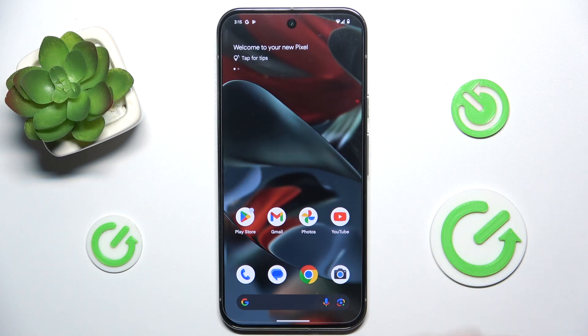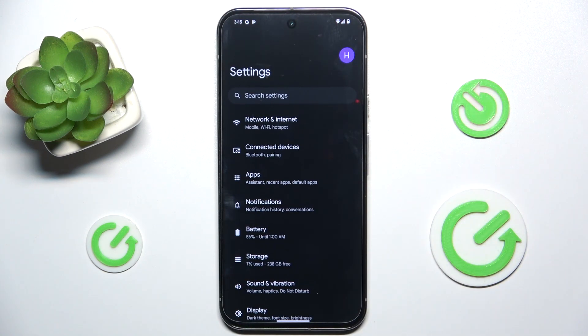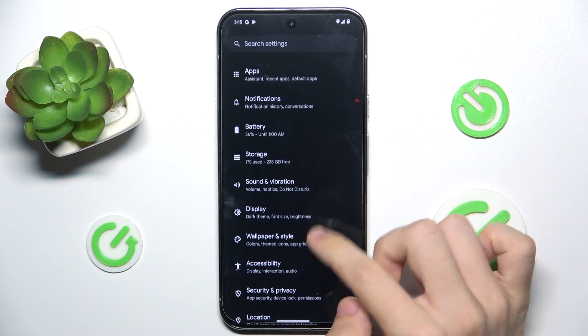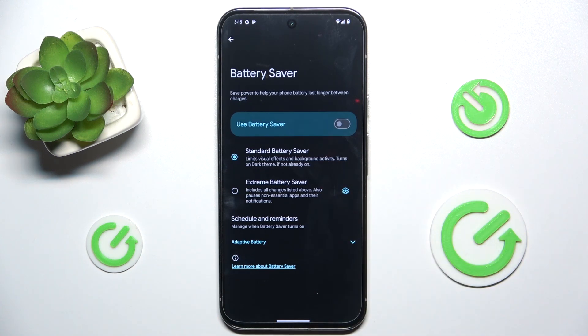To do it, just go to Settings, then go to Battery and Battery Saver.